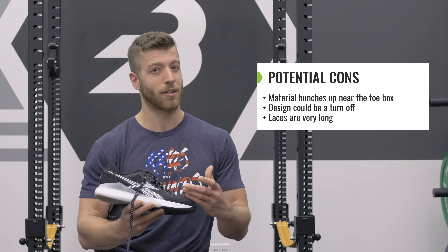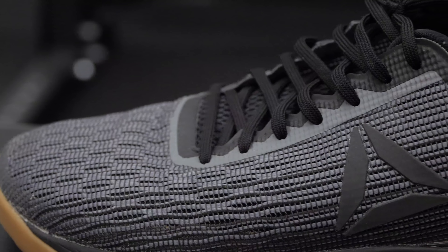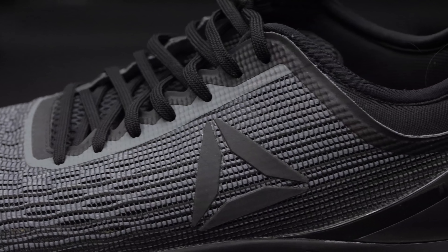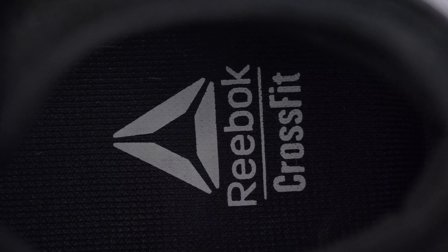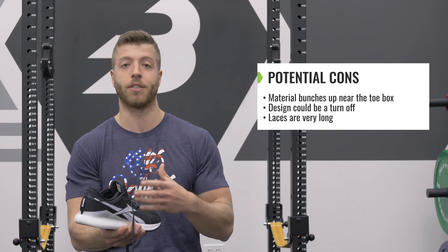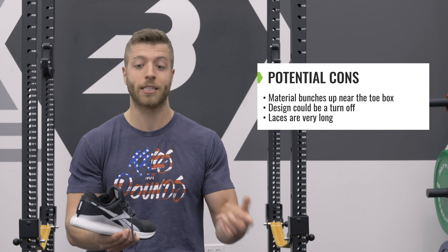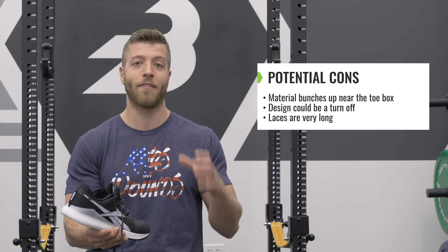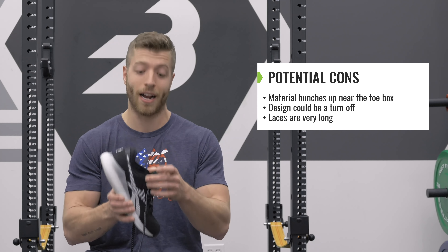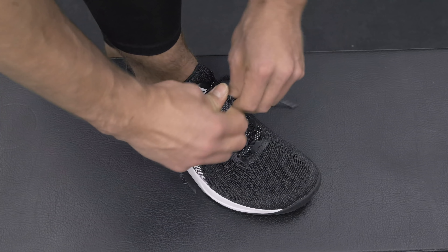My next nitpick is the design on the outside. If you're not a fan of Reebok's vector design, that could be a pretty big turnoff seeing as it covers pretty much the whole lateral side of the shoe. My third con is how long the laces are. You can obviously switch them out for shorter ones, but if you don't, expect to be double knotting them. I have to double knot even when laced all the way up to the sixth eyelet, so just keep in mind the laces are really long.